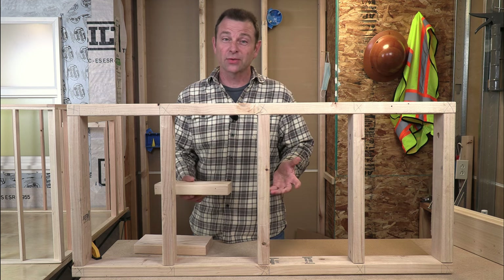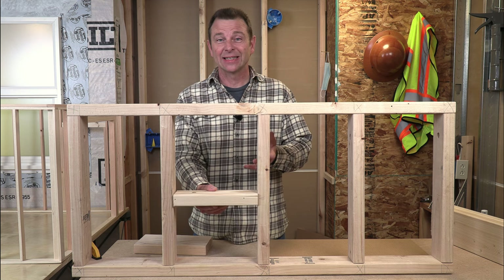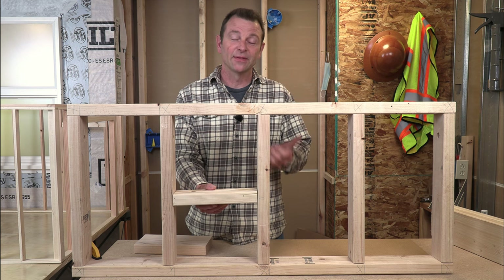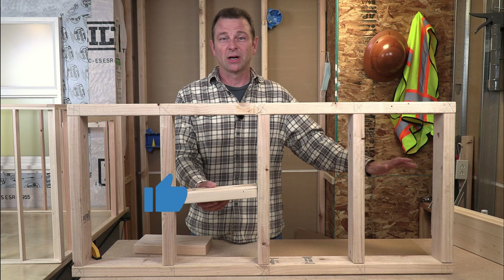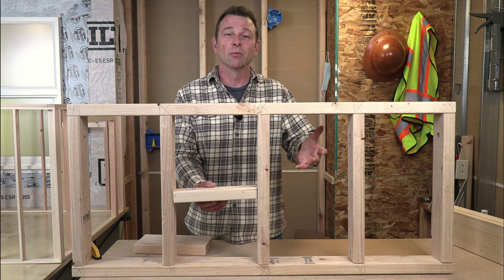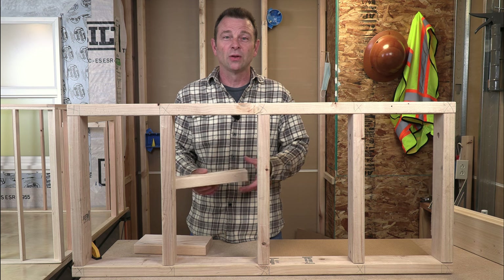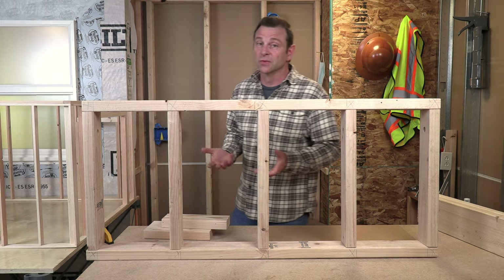For structural blocking especially, the pieces should fit into the bays nicely and tightly — they shouldn't be loose or too big. If they're too big they're going to push the stud out of the way, which can cause problems with dimensions of the wall. If they're too small you get a loose fit, or it will pull the stud in. So for a nice strong wall, blocking needs to fit well.